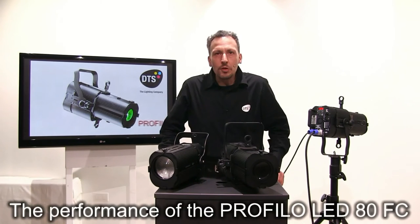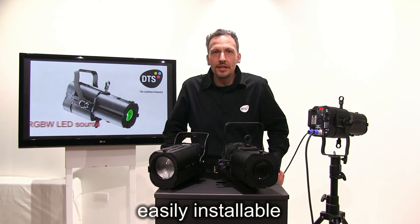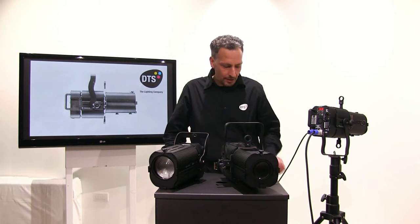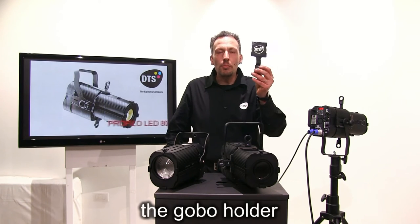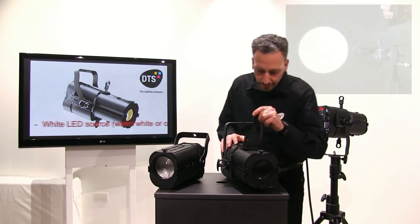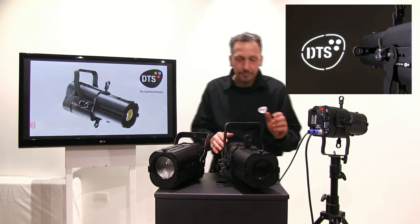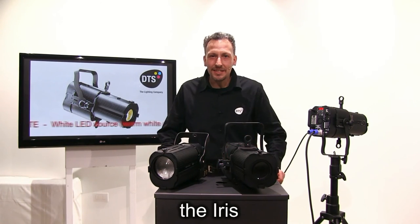The performance of the PROFILO LED 80 full color can be enhanced by two dedicated optional accessories, easily installable: the gobo holder and the iris.